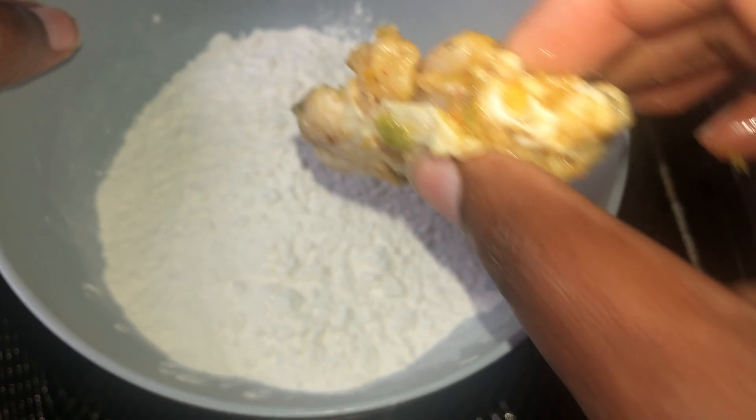Now we're going to add our sauce all over our chicken — you can add as much or as little. I'm going to add just a little bit like this, toss it, then add the rest. The house smells so nice, absolutely fabulous.